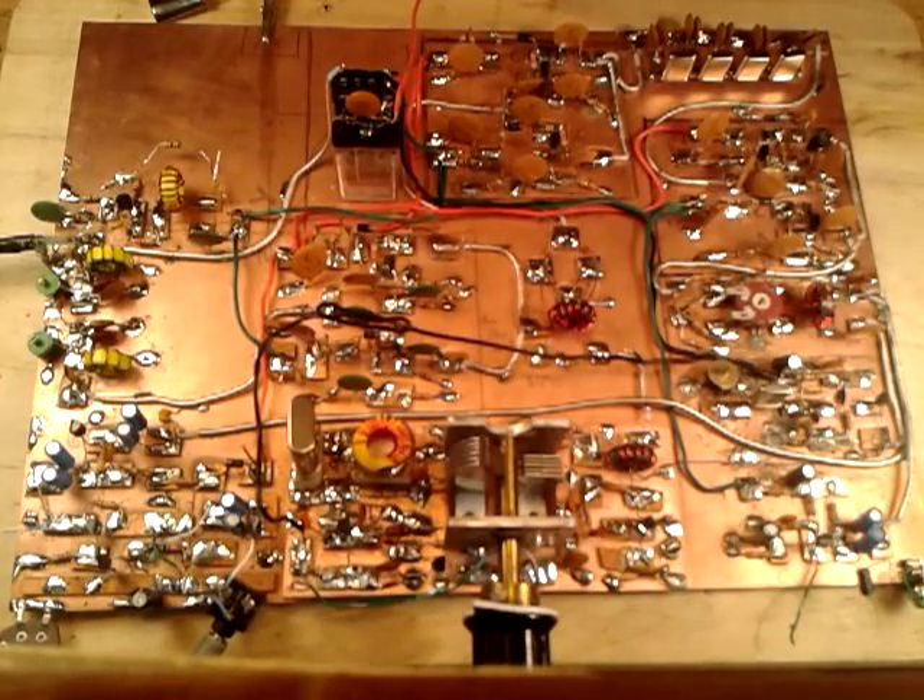This week I thought we'd do something a little bit different — a video tour of the BitX-17 I've been working on. Here it is, all on one board, a little bit larger than a book. I'll show you the different stages.